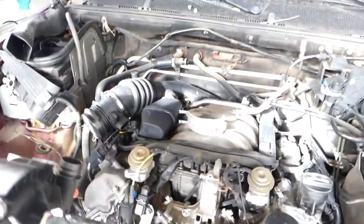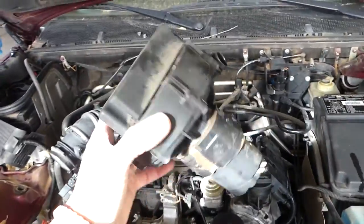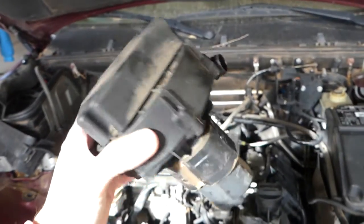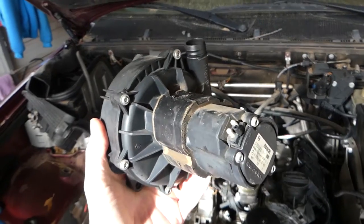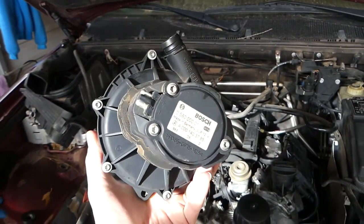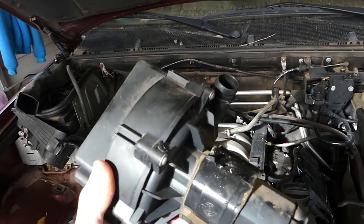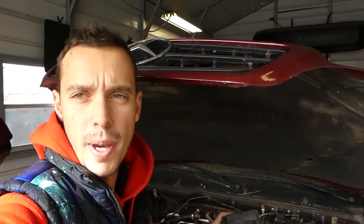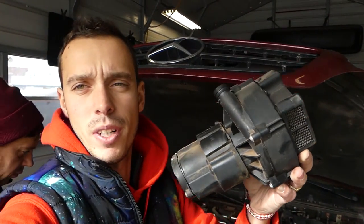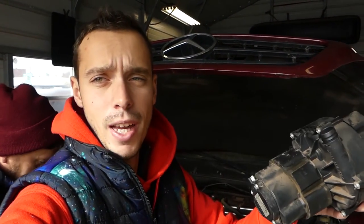This is the secondary air pump right here — not a very complicated procedure at all. Sometimes they go bad and you won't pass the emissions test, because if it doesn't work when your car is cold it's polluting too much. Put it back together in reverse order. Thank you for watching, please subscribe, let's grow the channel together and see you next time.